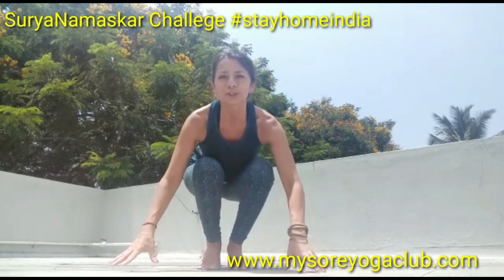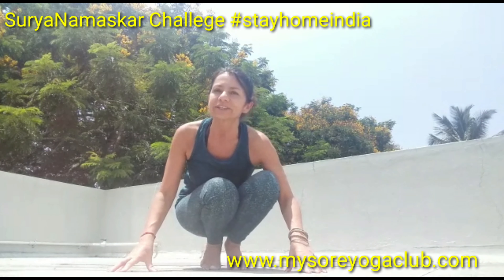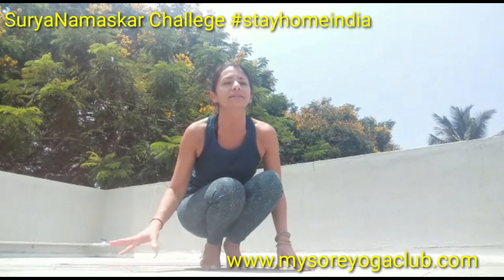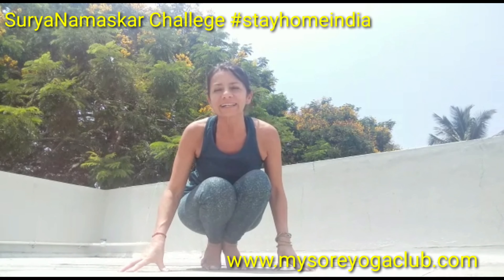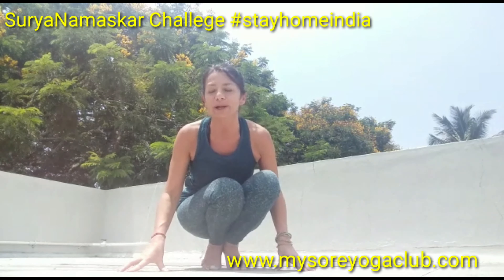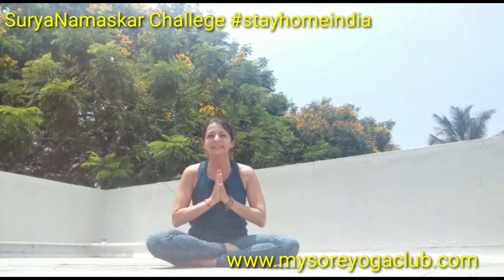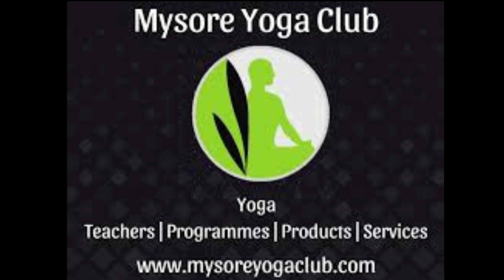Thank you very much for joining me. This is the 19th day of the yoga challenge — Surya Namaskar today. It's a beautiful day — enjoy your day, have fun, relax, be safe, and practice, practice, practice. Thank you, and Namaste.